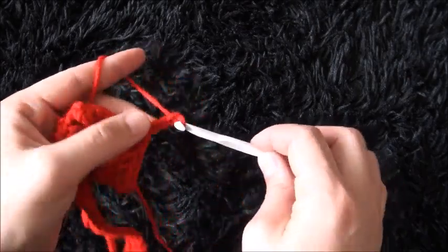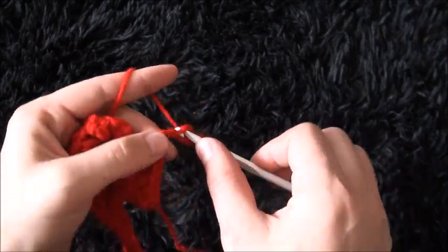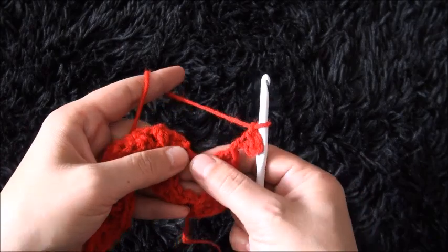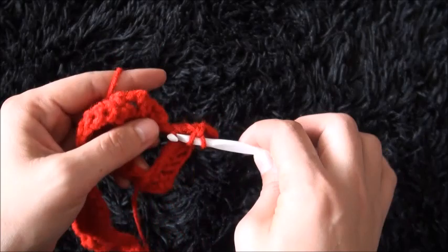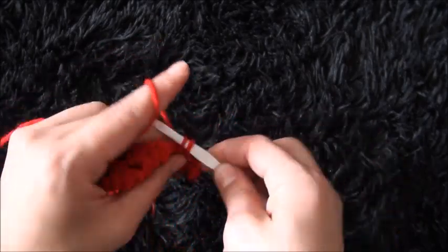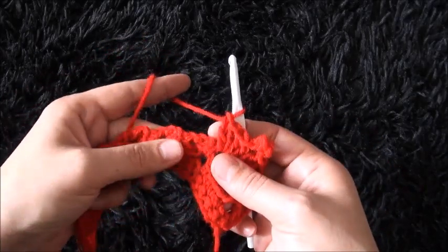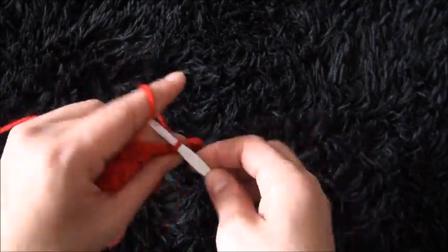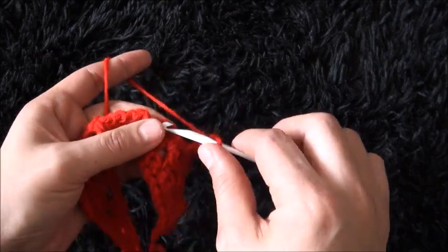Chain 4, on the third chain from the hook I'll make a slip stitch, I'll chain 1, then through the same 5-chain loop I'll make 4 double crochet. Now through the next 3-chain loop I'll make 1 single crochet. Chain 3, through the next 3-chain loop I'll make 1 single crochet.